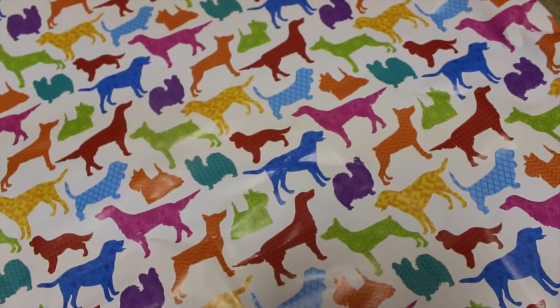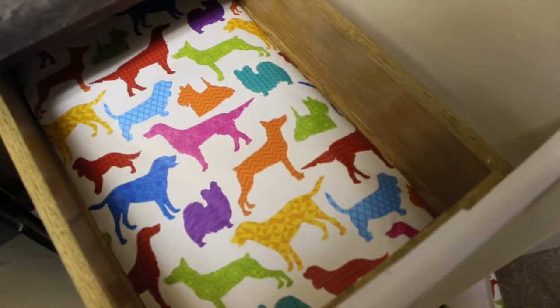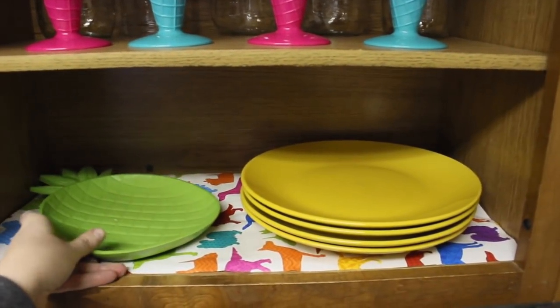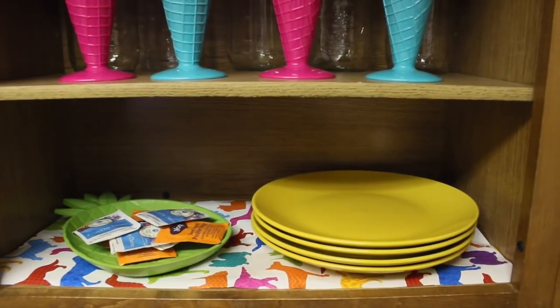For the shelves underneath, I took old wrapping paper from my daughter's birthday two or three years ago that I had been saving because it was really cute. It's the really thick kind — it's glossy on top and really thick — so I just cut the size I needed and put it inside my shelves. I love color and I love weird stuff. I've got ice cream cups from Dollar Tree, my little pineapple tray, some of my favorite tea, and some yellow plates because I thought it would look pretty.